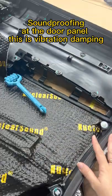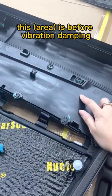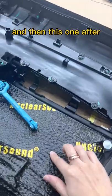This is the third layer of soundproofing at the door panel. This is Vibration Tamping. This one is before Vibration Tamping, and then this one after.